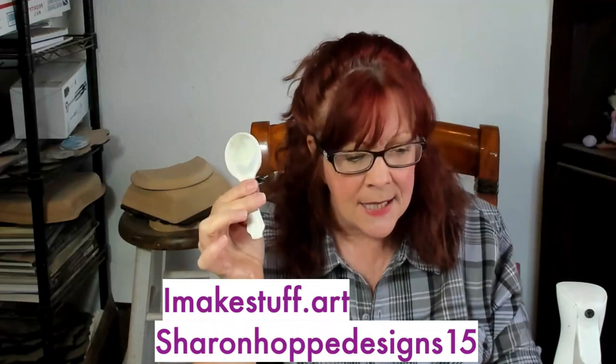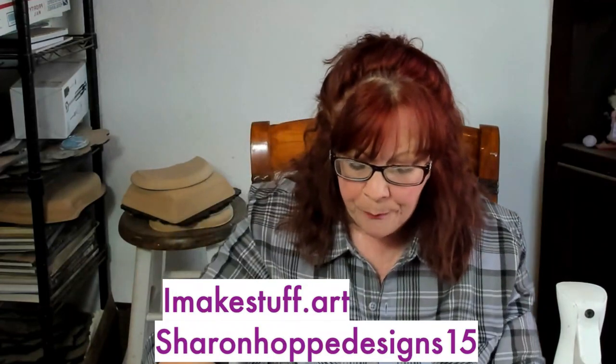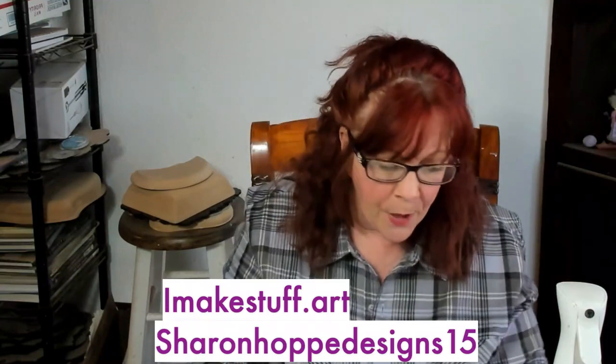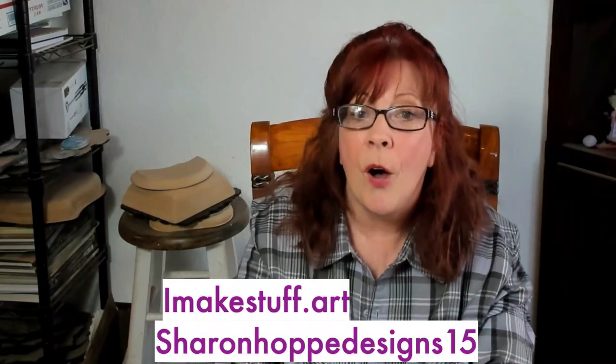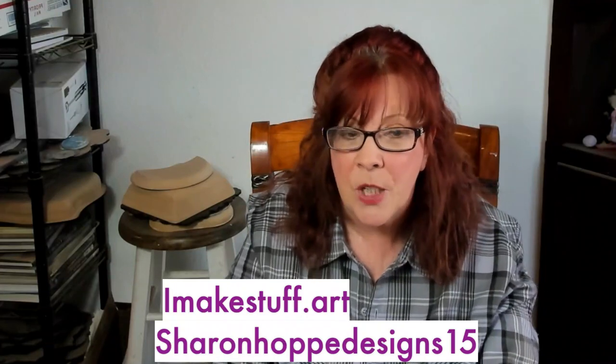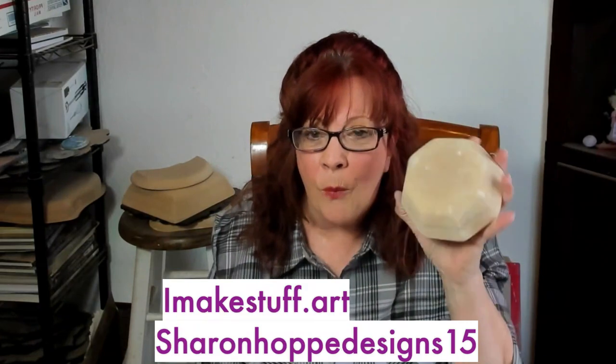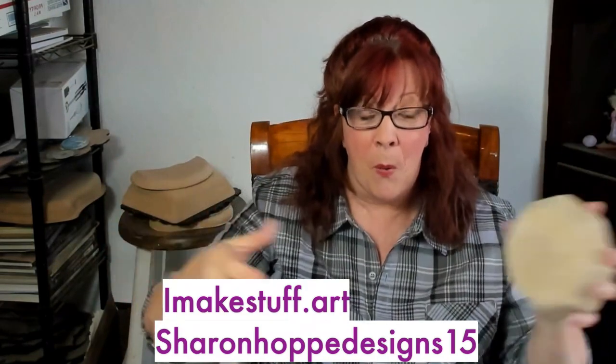A lot of you may have seen them already because I see people saying they've already ordered. I was going to make the spoon for you guys, but I'll just make it really quick just to show you. Then we're going to move on to what our actual live is — using a little form to make a big bowl.